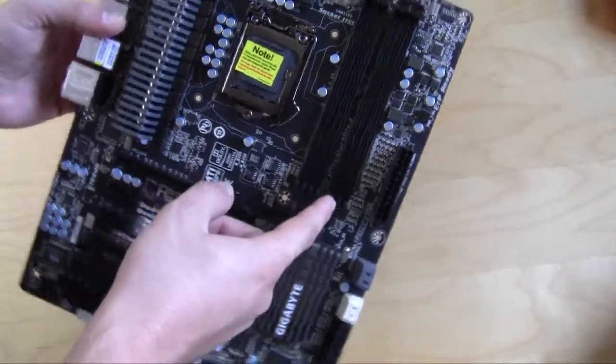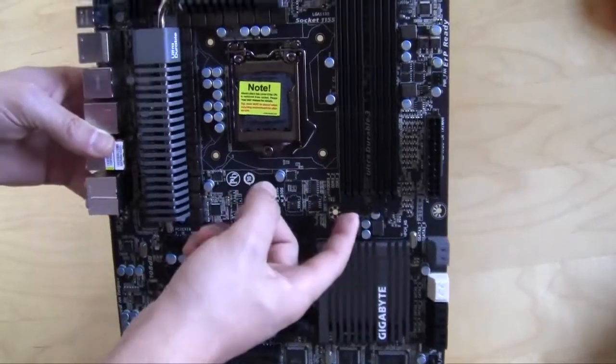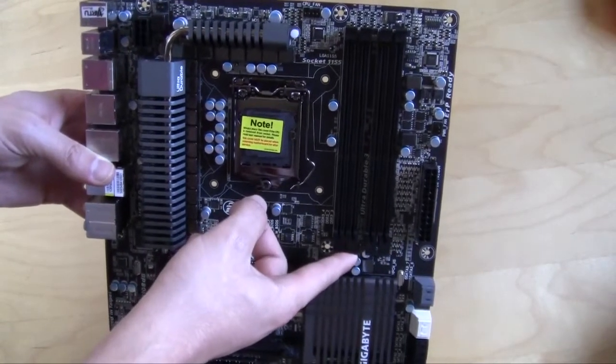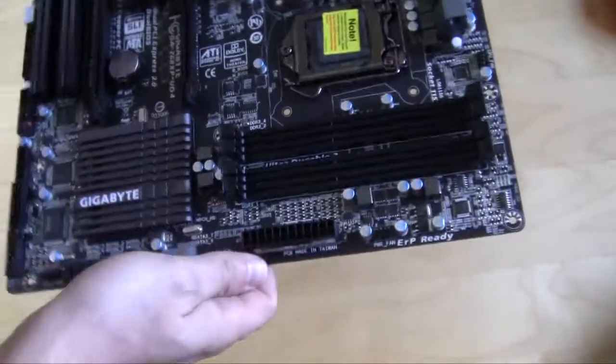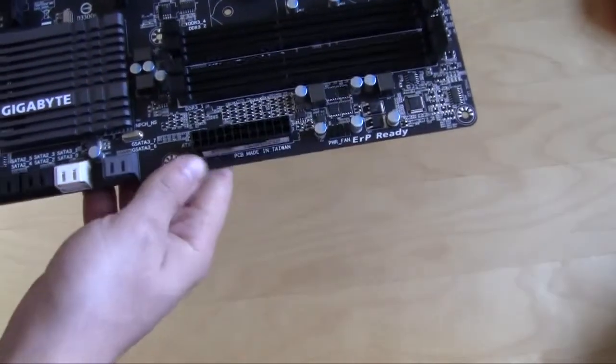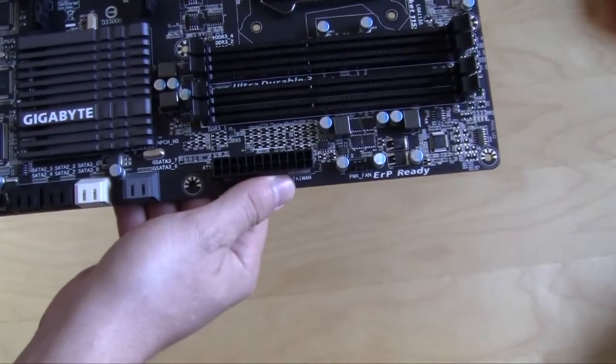Moving over, you have your dual-channel memory slots — four slots supporting up to 32 gigabytes of memory. There is another 4-pin fan connector, and you have your 24-pin ATX power supply connector.